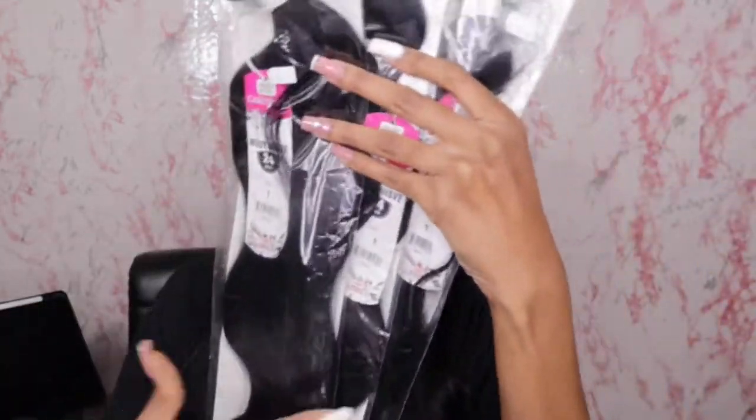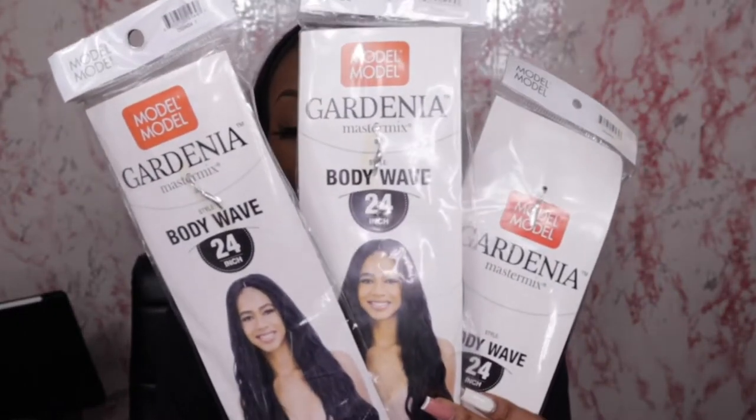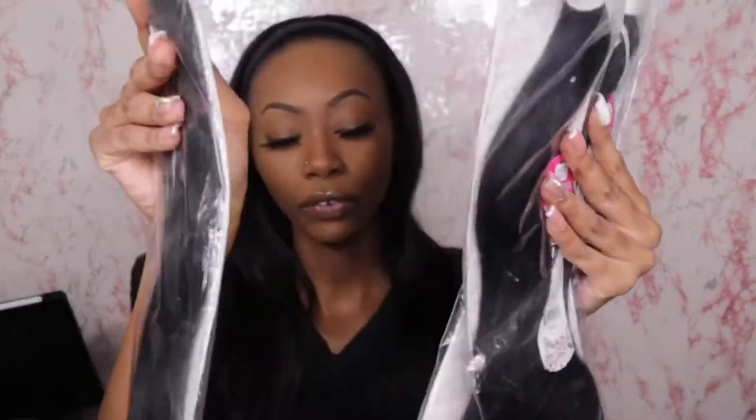I'm going to be using some beauty supply store hair — the Model Model Gardenia Master Mix. I got this from my local beauty supply store: three bundles for $9.99, body waves in 24 inches. We're also going to need your glue.